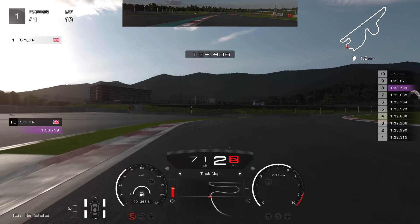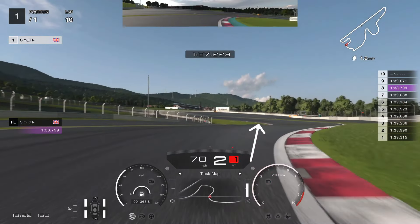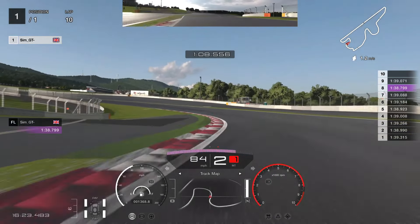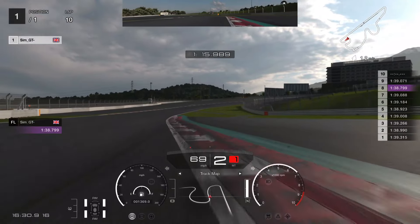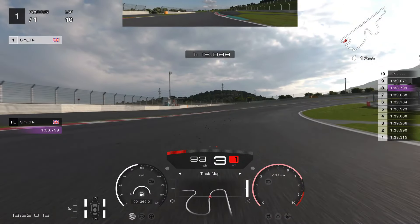Then we are going to brake at the start of this kerb on the left hand. Bring it in — there is a lot of time that I lost here, I made a mistake. So keep it in second and exit. As you saw, I got a little bit sideways there. And then this is a very difficult one — I can't tell you exactly where to brake. Just take the inside kerb there. Stay in second on the exit because it will gain your speed.